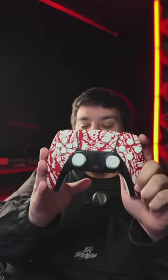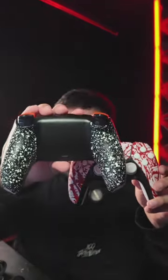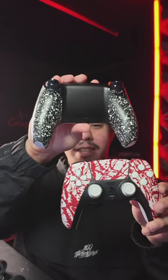With the matte finish, it's such a nice feel on your hands. The only thing I think this controller is missing is some cinch grip to really top it off. With this cinch grip, you guys see the vision?